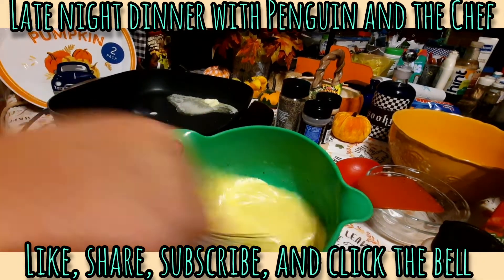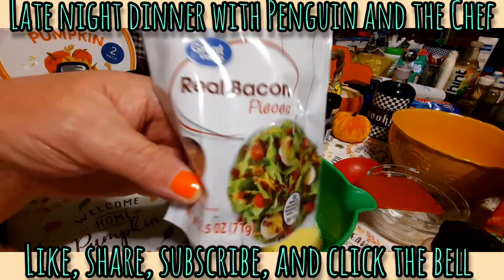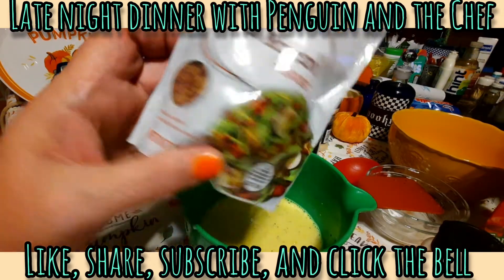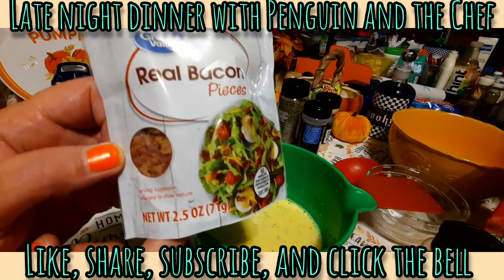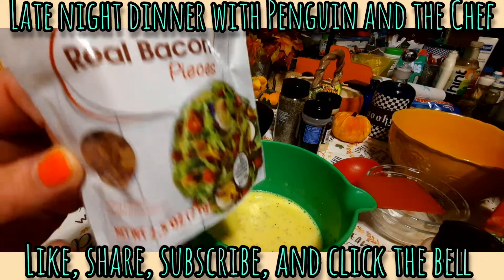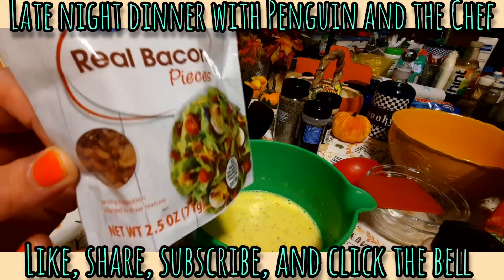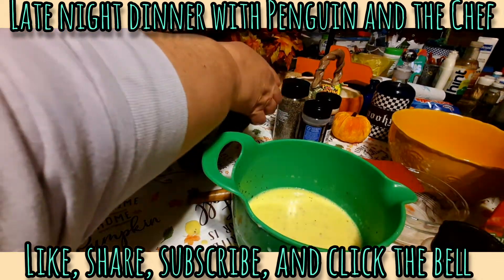Another thing we use on our breakfast pizza — you can either fry bacon, but we like to use this. It's real bacon crumbles. For 2.5 ounces it's only a dollar twenty-three or so, which is perfect for omelets, breakfast pizzas, even regular pizzas. It's real bacon, not imitation bacon bits. All right, our butter is pretty much melted in the pan.